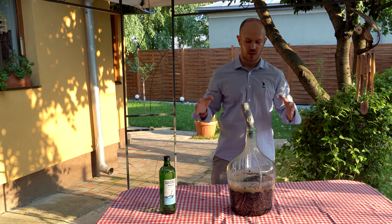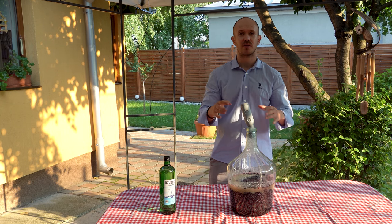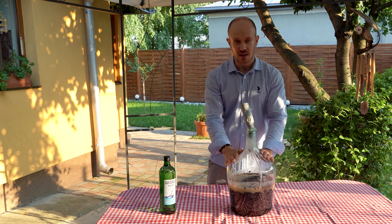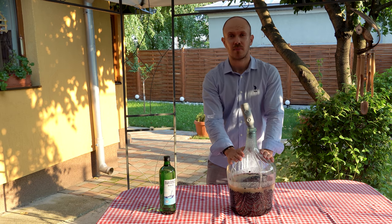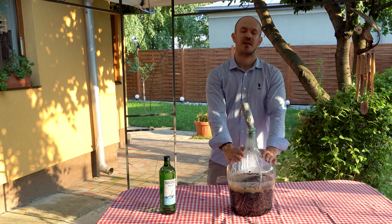It's enough for today. I will leave it like this until tomorrow, and tomorrow I will shake it a couple of times, and I will do that for 9 days more, until I have inside here plenty of juice from my wild blueberries and honey. See you tomorrow!